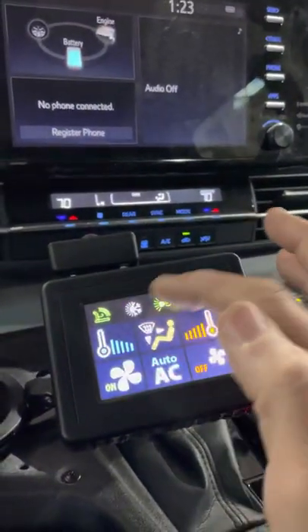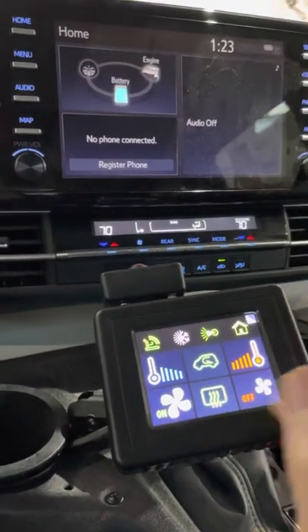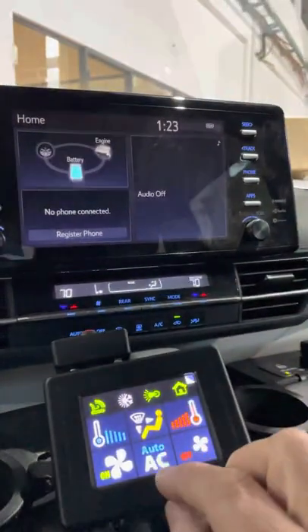Those are the controls for mirrors and windows. Now going to the HVAC — we select the HVAC icon or symbol. We have two HVAC zones here. Some of the rear functions are not included by default but it is possible to add them. We then select the main HVAC to control it.